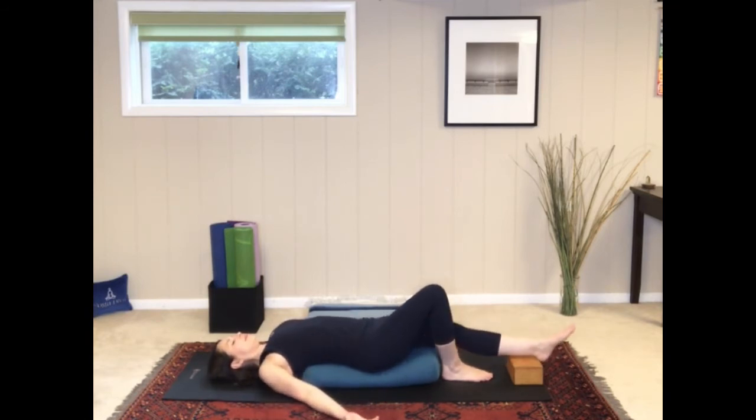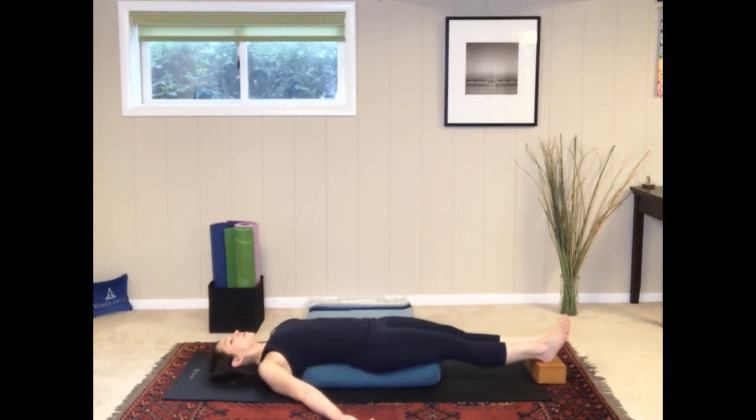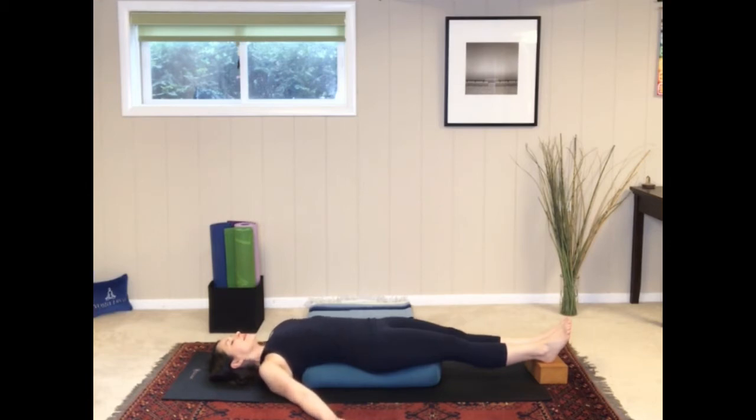When you're ready, extend the legs and place your heels on the block. You might need to adjust the position of the block so that your heels can reach it. Allow the shoulders to release down onto the floor. Bolster directly below your shoulder blades, finding softness in the upper back. Just breathe and rest.